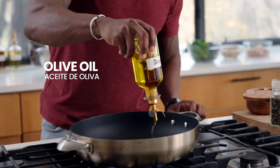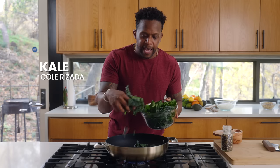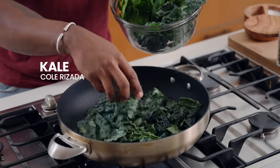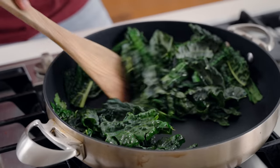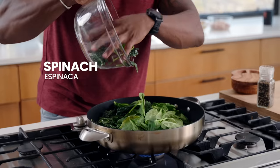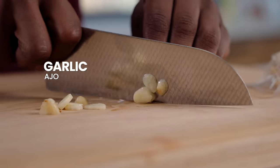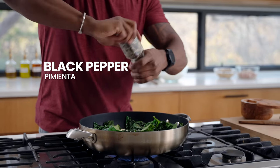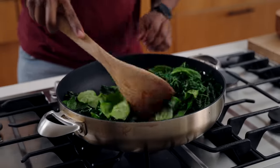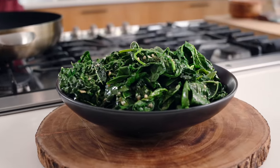Grab the largest non-stick skillet you have and place it on medium heat. Once it's nice and hot, add in the olive oil and start adding in the greens. I like to add the kale first because it takes a little bit longer to wilt down. Once it starts to get a vibrant green color, that's exactly what we want. Then add in the spinach, garlic, a bit of salt, and some black pepper. Toss everything together and set this aside.